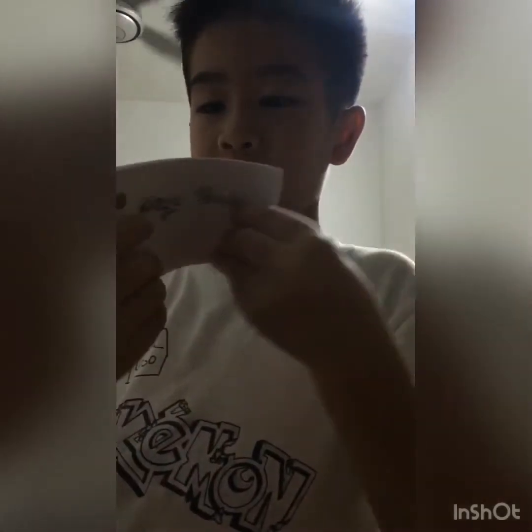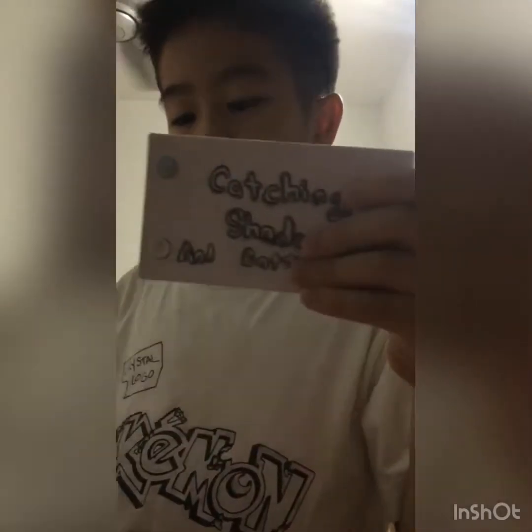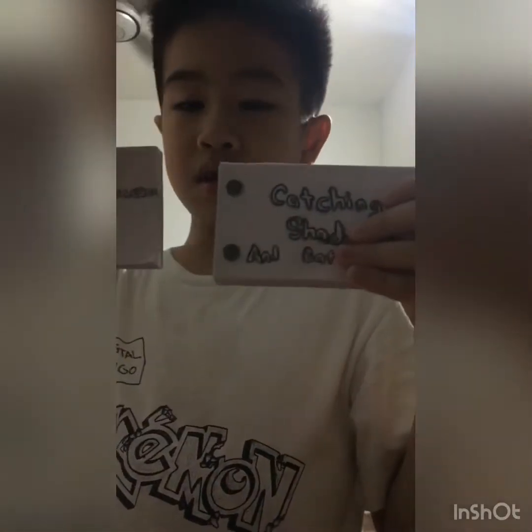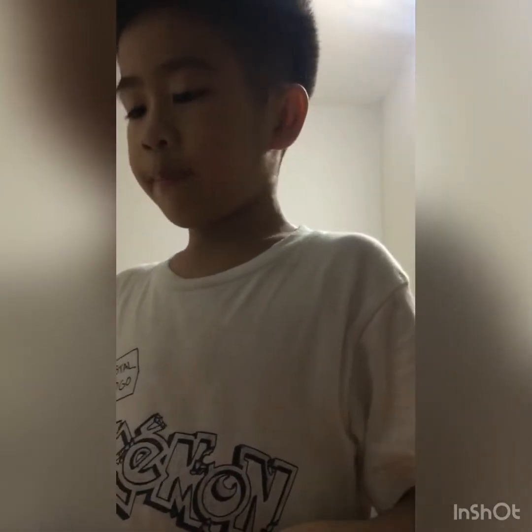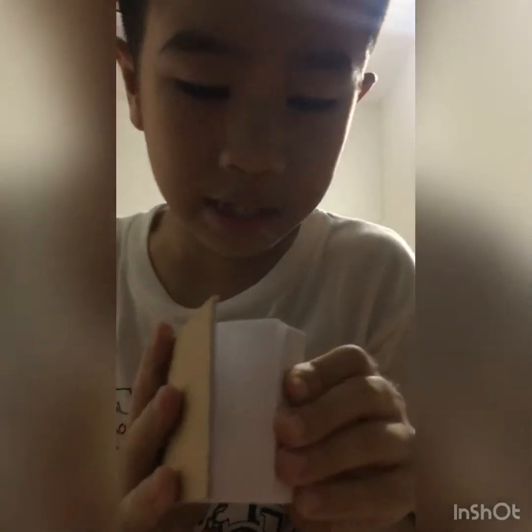So guys, I already made two flipbooks. Cool — and this is another one that I made. Those are cool flipbooks, yeah — those are really cool. And this is the one I have and I'm going to show you guys.